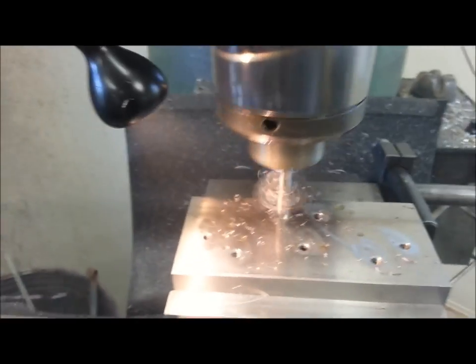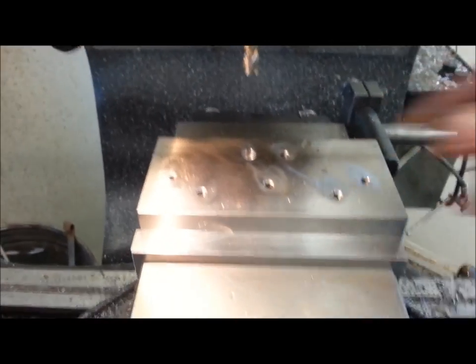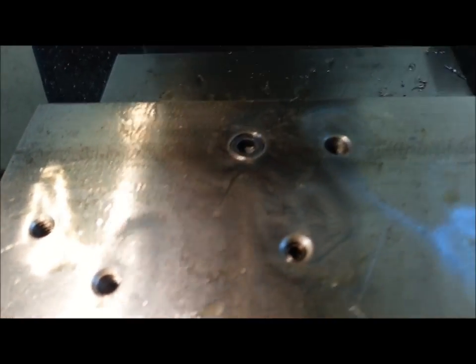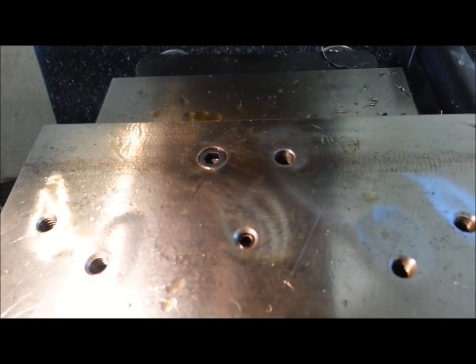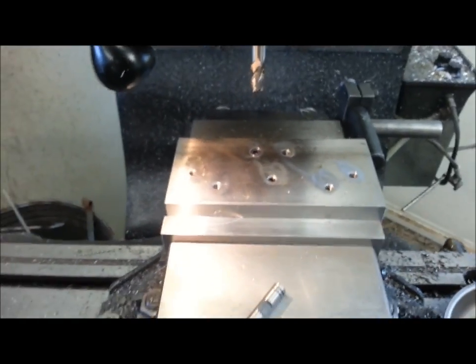We're just going to hit our stop. A quick shot of air, and in we go. There you have it — nice and flush. Didn't use a dial indicator, didn't use a pair of dial calipers, didn't use anything — just used the bolt. That's how you do it. Quick tip of the week — see ya!